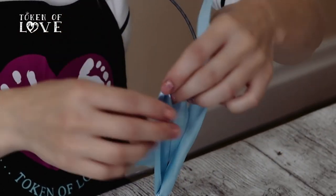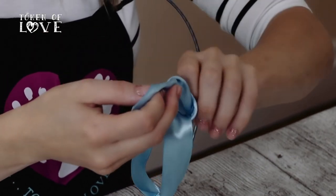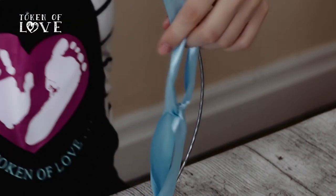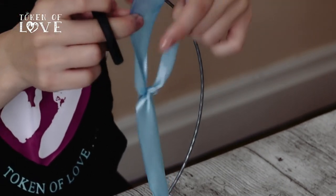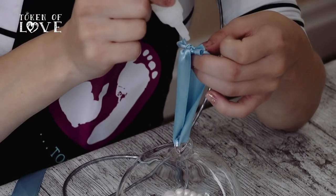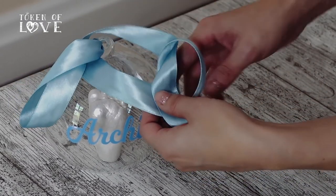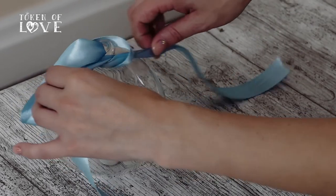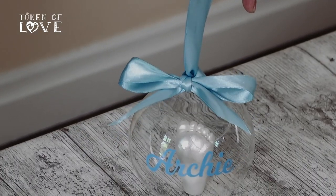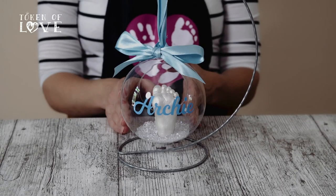Make your loop first by threading the ribbon through the hanging hole of the bauble. If you are hanging the bauble from one of our lovely bauble stands, make sure you check how far you would like it to hang down. Once decided, tie the two ends of the ribbon together and make a nice tight double knot — trim any excess with scissors. Pop a drop of super glue on the double knot to prevent it from ever coming undone. With your second piece of ribbon, make your decorative bow by wrapping the ribbon around your loop piece and tying it so it sits just above the hanging hole of the bauble. Lastly, fill your bauble with the included crystal confetti for that touch of sparkle.